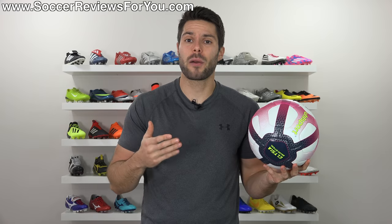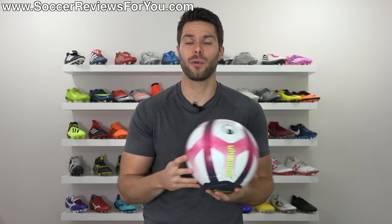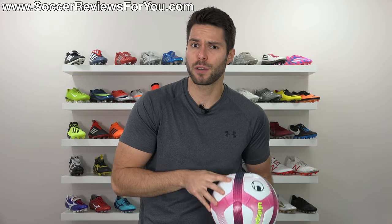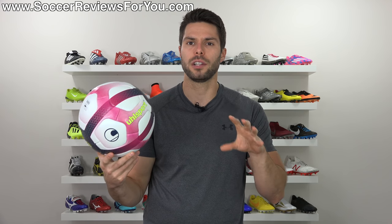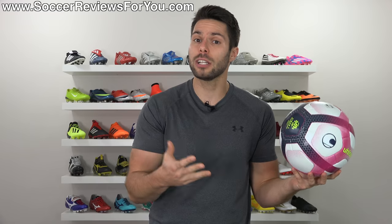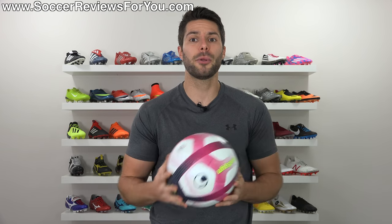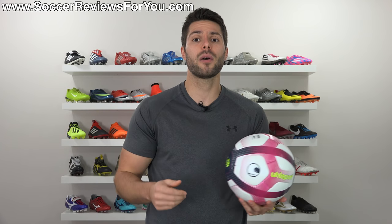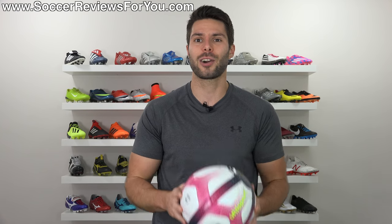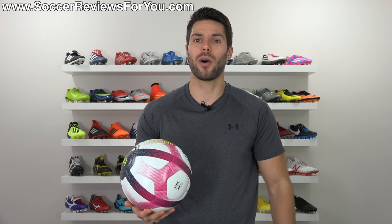So if you're looking for something unique as far as match balls go, I can highly recommend the UL Sport Elijah. Guys, that is it for my review — hopefully you enjoyed. If you're interested in one of these for yourself, click the first link down below to find buy it now links for this ball at the $142 retail price. If you have any questions or suggestions for other products you'd like to see reviewed, leave them in the comments below. Subscribe if you haven't already for daily videos on all the latest and greatest soccer gear. Thanks for watching.